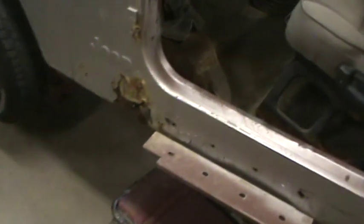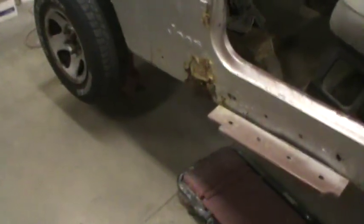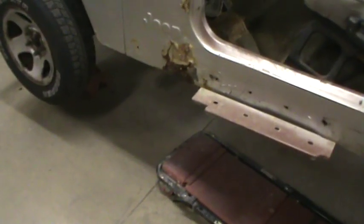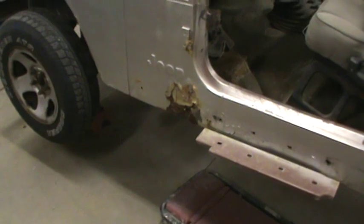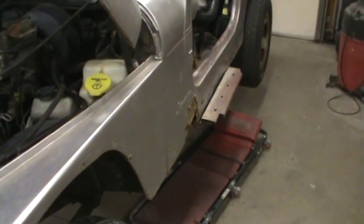I believe it's been hit there or something — something has happened over here. Also, they make a side quarter panel for these things and it comes back to about right here and up to here, but they were out of stock three to four weeks. So I'm going to have to make a piece.